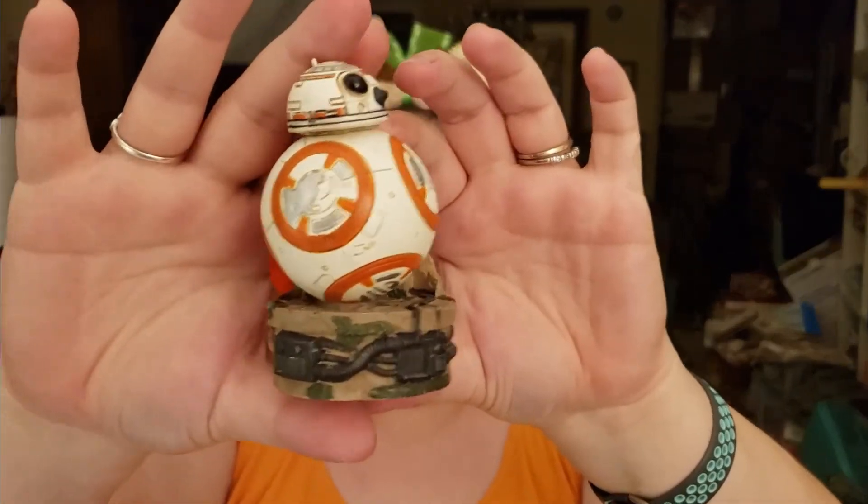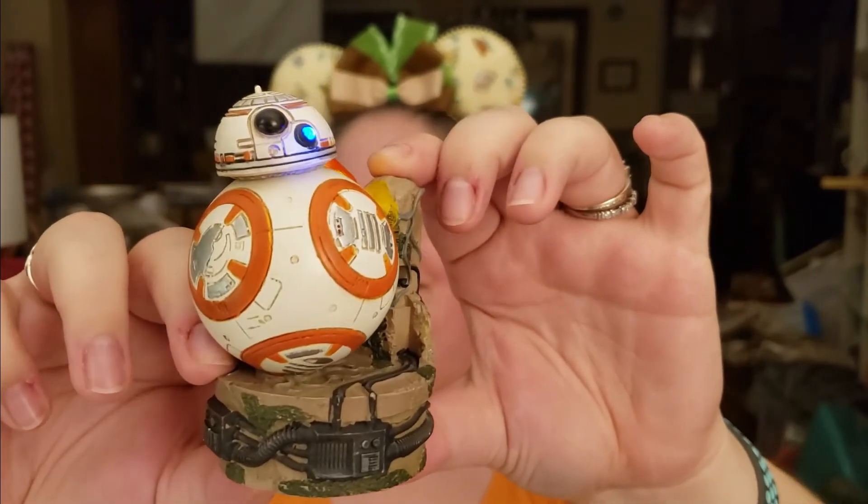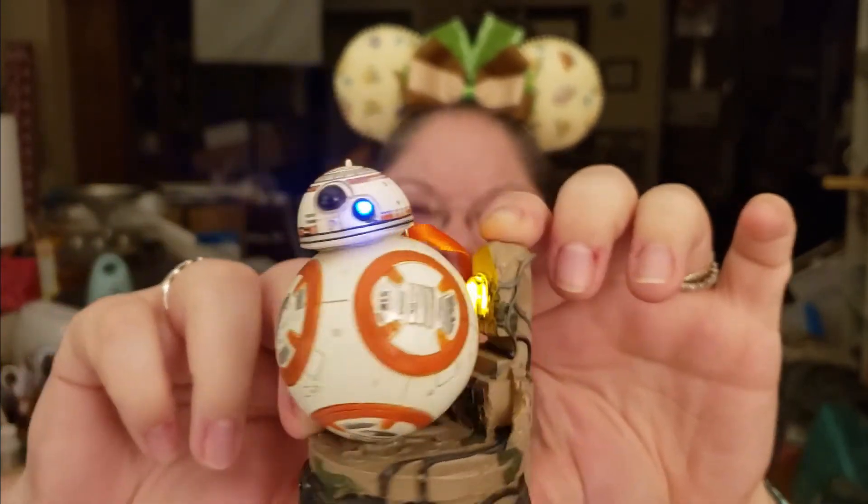There's still several more items. This is so cool — it lights up or something. It's a BB-8 ornament, which is so freaking cool. Look, he lights up! I love this. Oh my gosh, that's amazing. Thank you.